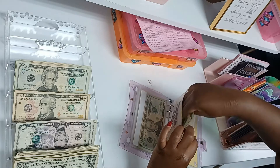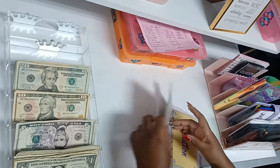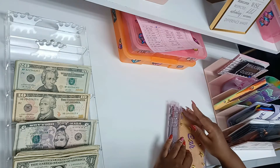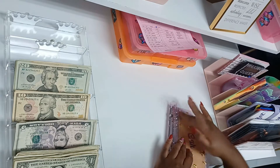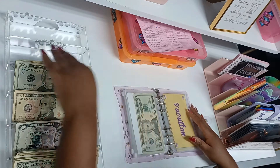Oh, my stars came off — not my stars! Vacation is going to get $30.